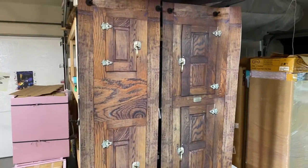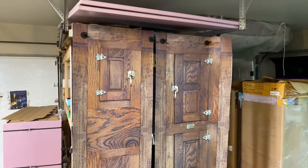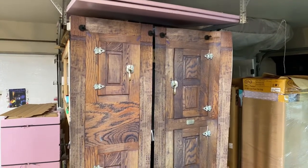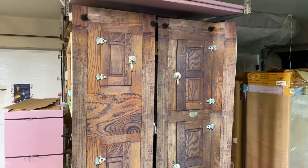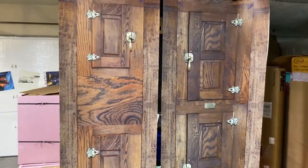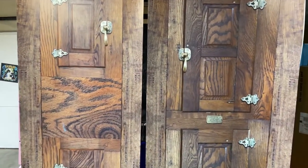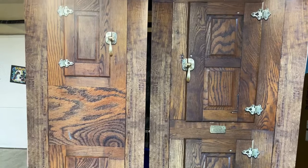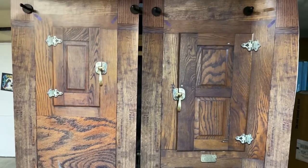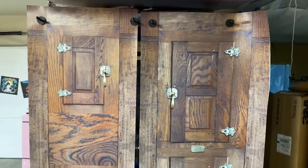Hi, welcome to Armwraps. My name is Randy Miller. What you're seeing right here is an icebox side-by-side refrigerator wrap. If you wanted to change the look of your side-by-side — instead of having a black, white, or silver finish — you can make it look like an old vintage icebox. Go to armwraps.com, navigate to refrigerator wraps, and you can find it right there.